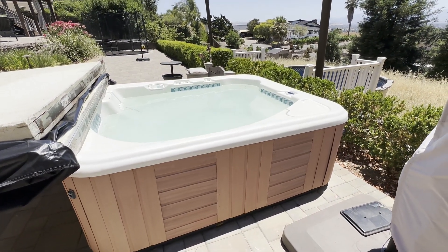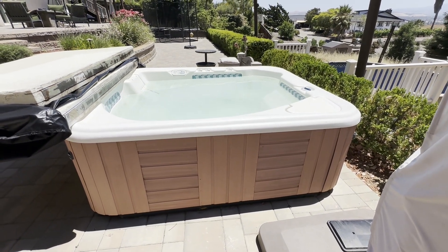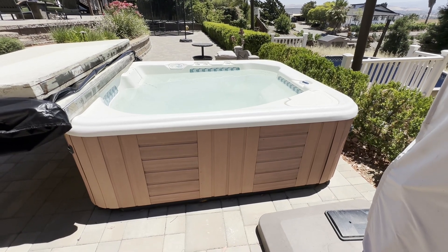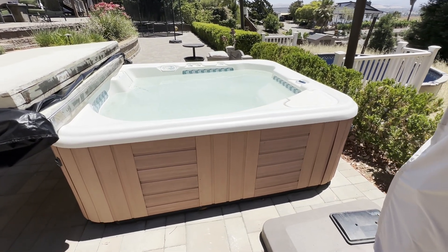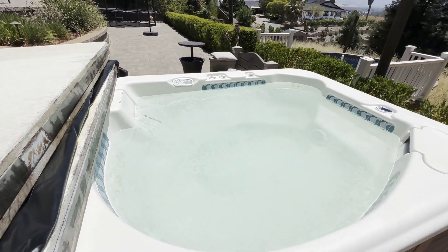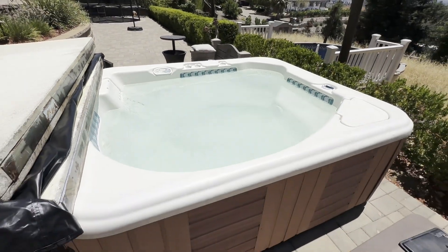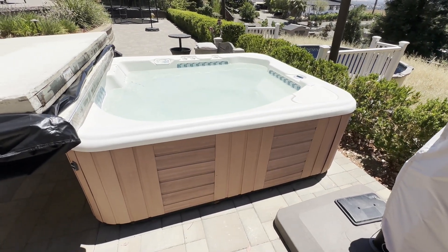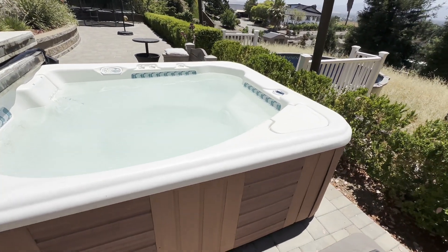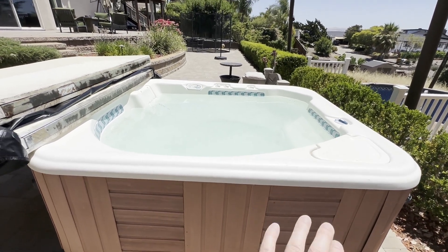I'm going to make a video I should have made a long time ago. I'm going to share something I modified way back in 2020 during COVID. I wanted to get a hot tub and hot tubs were hard to come by, so I found this Watkins Hot Springs tub on Craigslist for free. You had to pick it up and haul it off, so I took a look at it and it looked really promising, although it was really dingy and dirty like most hot tubs people are trying to throw away.